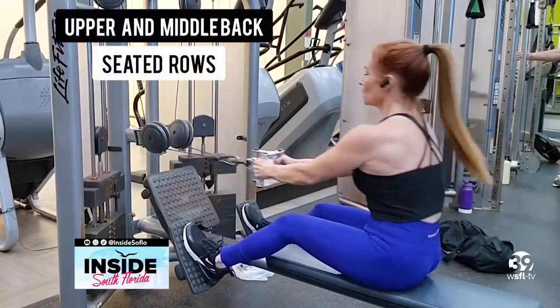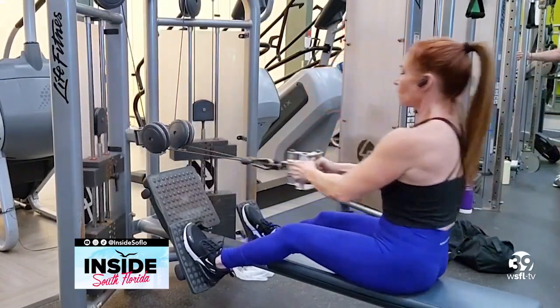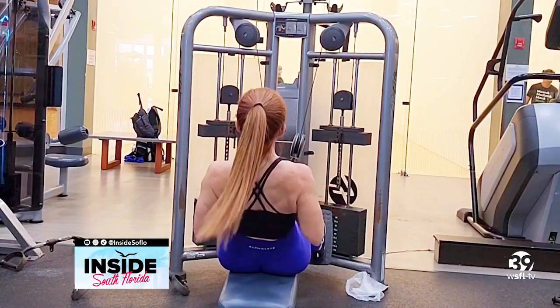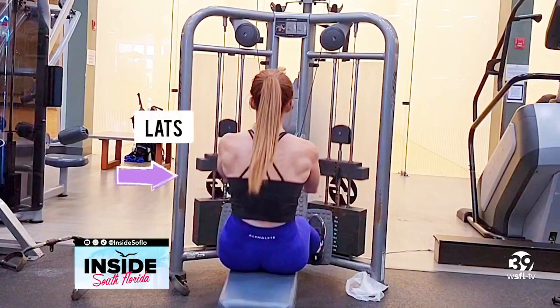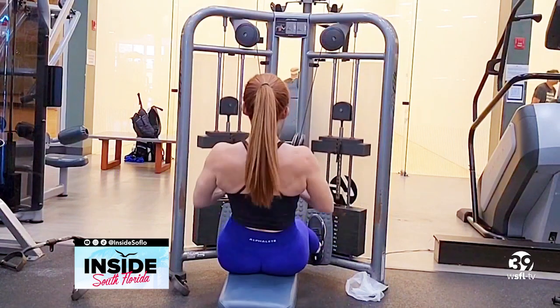Next up, seated rows, which hit the upper and middle back. Bend your knees slightly, lean forward, and again drive those elbows back. Squeeze and hold for a second or two at the top of the move. This targets the lats and middle back muscles, and it's really a great full back movement.